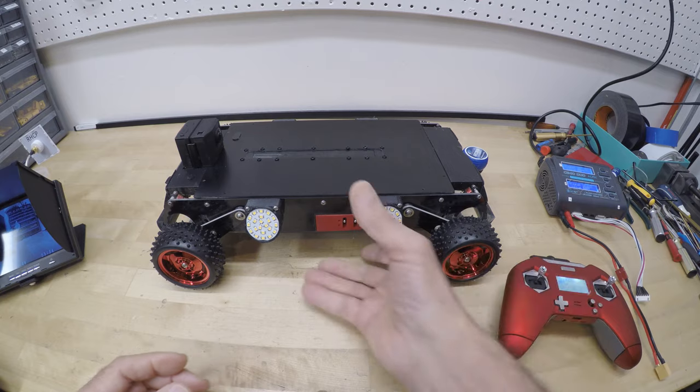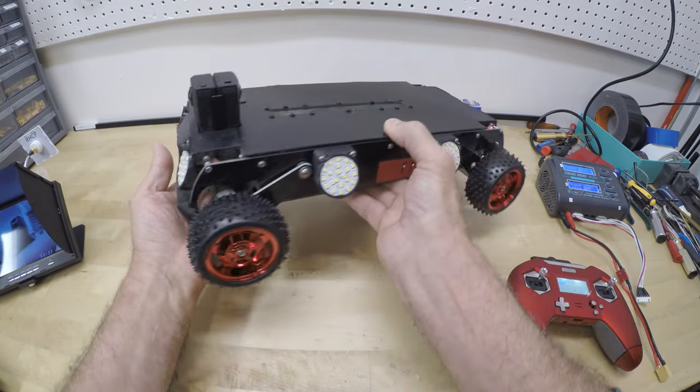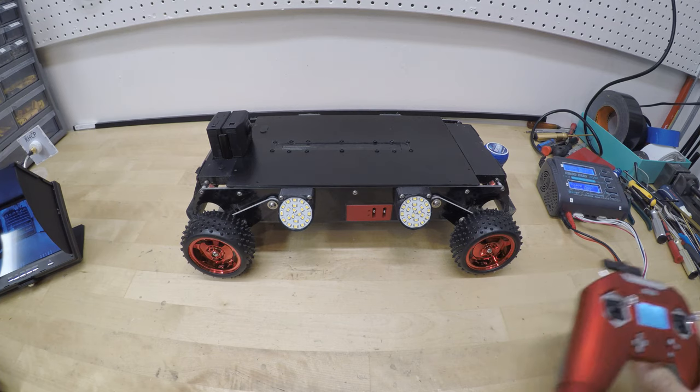Speaking of that, this rover is less than 6 inches tall and after many hours traversing under houses, we have found this seems to be the ideal height for navigating a crawl space.